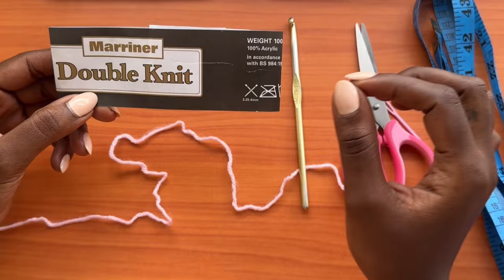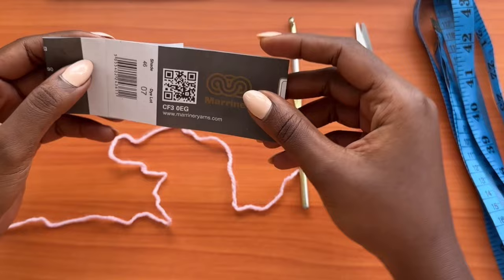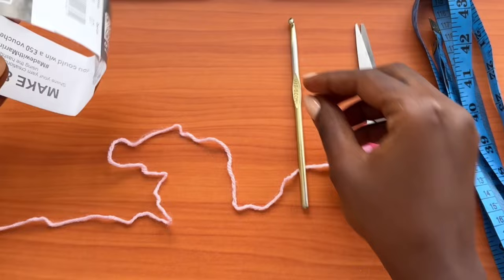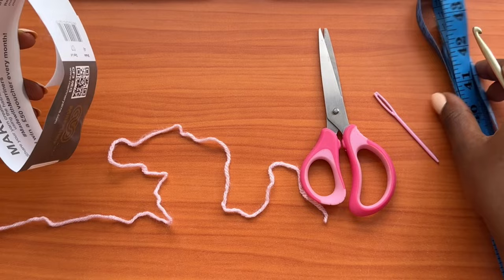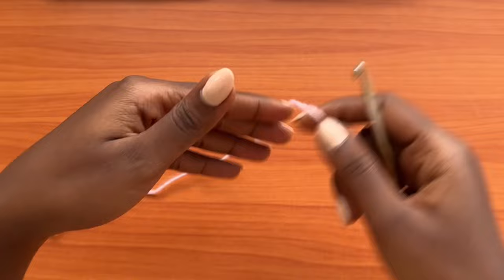For the materials, I'm using the same exact yarn as I used for the sleeves — Marina double knit yarn, which is a DK yarn, 100% acrylic. You'll need a little over a ball, so about one and a half balls. You'll also need a 5mm crochet hook, a pair of scissors, a darning needle, and a measuring tape to take your hip measurement, which is the key measurement for this tutorial.